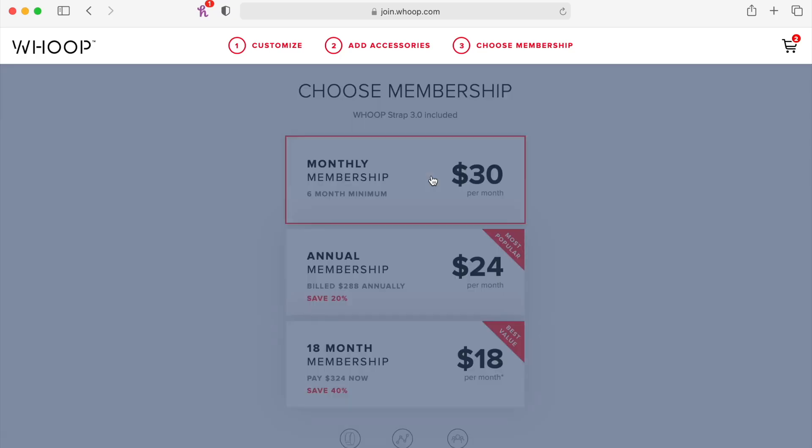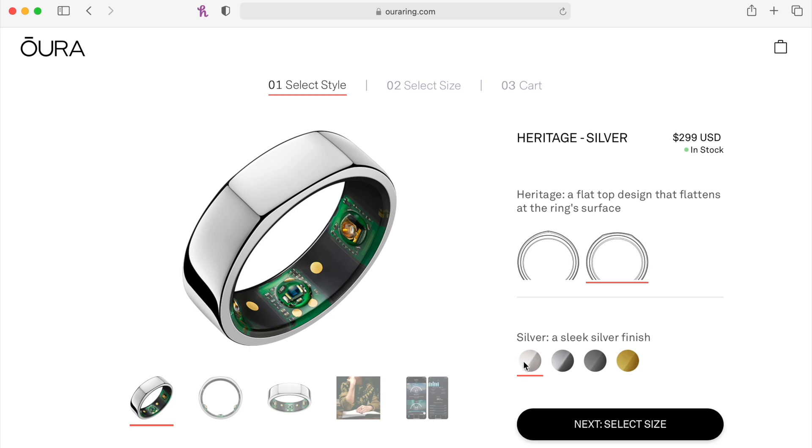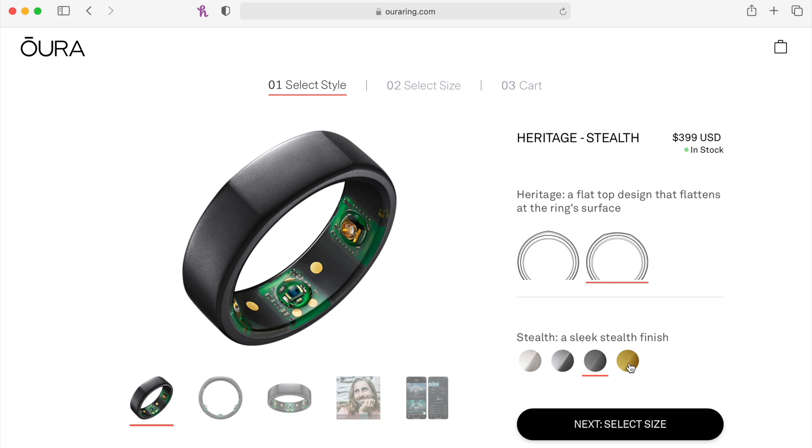Whoop requires you to pay monthly, and you have to pay for at least six months up front at $30 a month, which works out to $180. If you want to pay annually, the price moves down to $24 a month, which is $288, or you can go with the 18-month plan for $18 a month. Assuming you go with the annual plan and plan to keep it for two years, the two-year cost of ownership is $576 — almost twice the price of Oura Ring. The base level Oura Ring is $299 in shiny silver or black, and $399 for the stealth or gold color. At these prices, you could buy an Oura Ring and an Apple Watch SE for the same price as two years of Whoop.